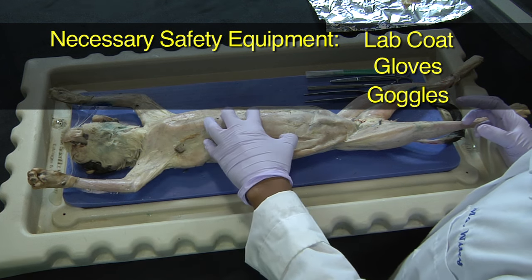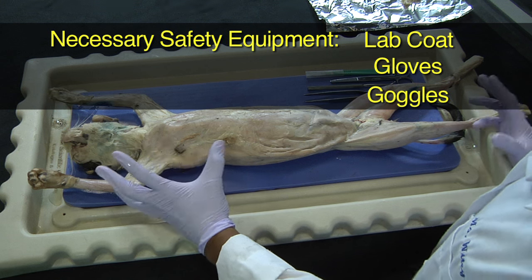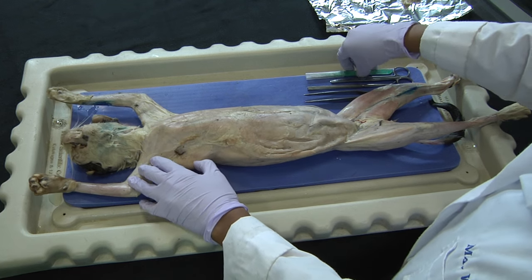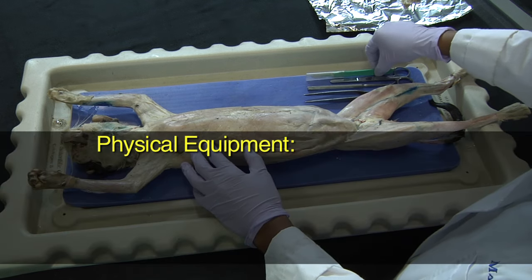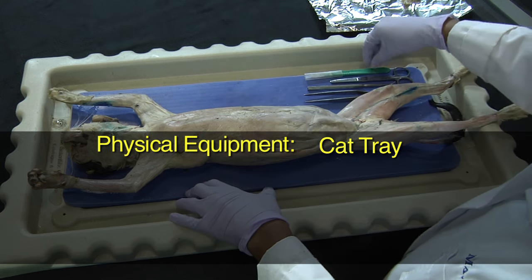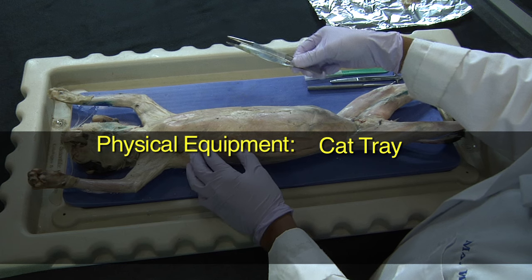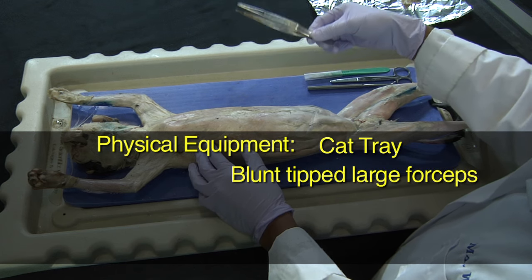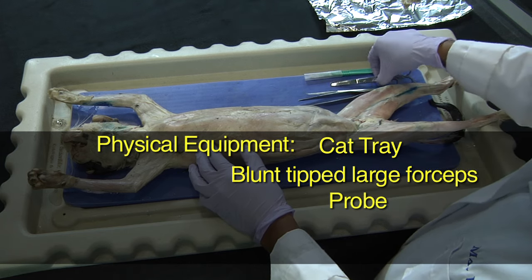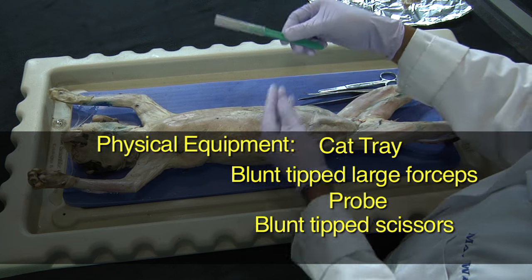The fixative used to preserve these cats is toxic, so having a ventilated area along with eye protection and skin protection is very important. In terms of physical equipment, there is the cat tray where the cat will be laying, blunt-tipped large forceps, a probe, blunt-tipped scissors, and a scalpel.